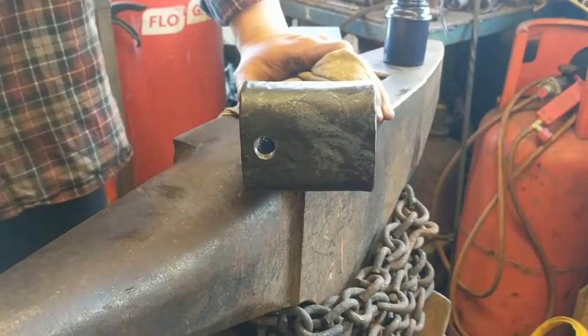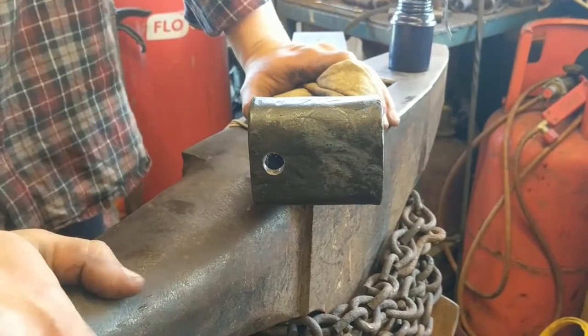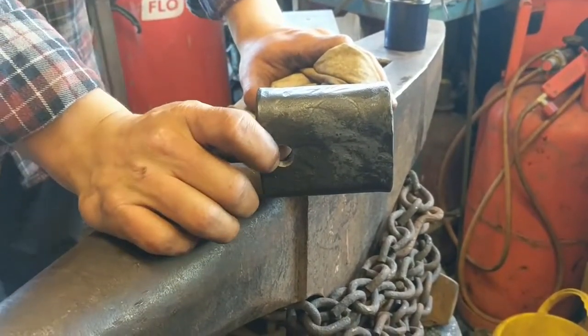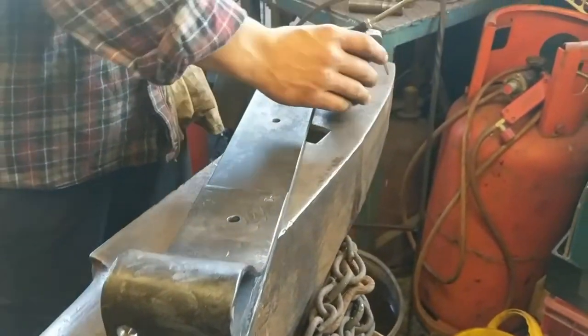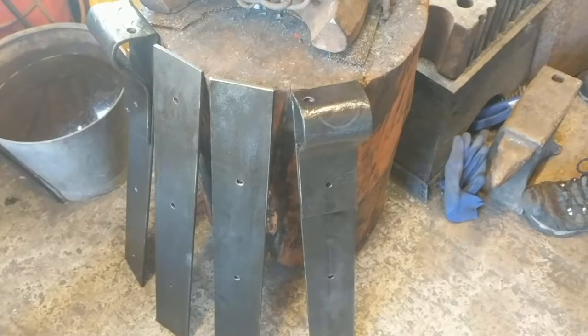A piece of rod in there just to test it fits nicely. As I said, Matt bought a very big padlock but I can't see the shackle being any bigger than that hole. Now all we're going to do is just oil it over and then I'll show you the finished project.